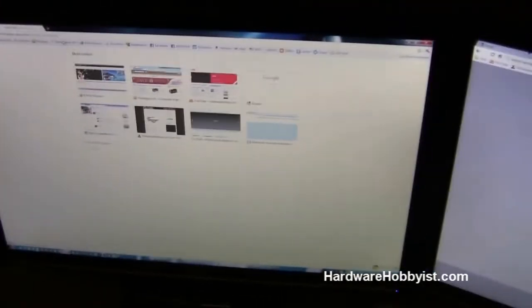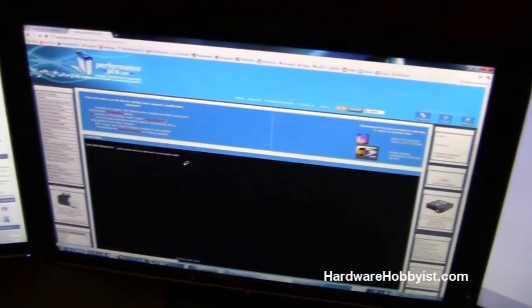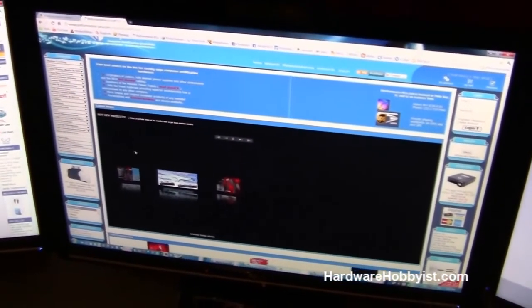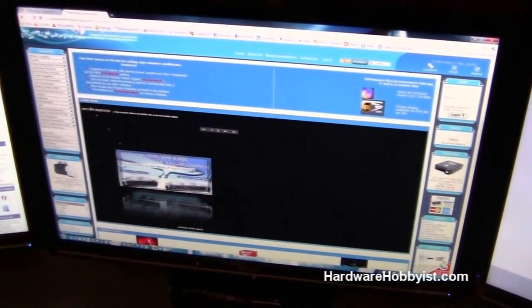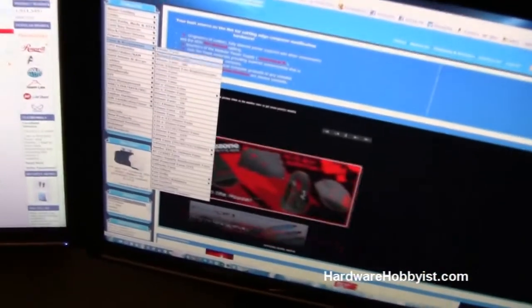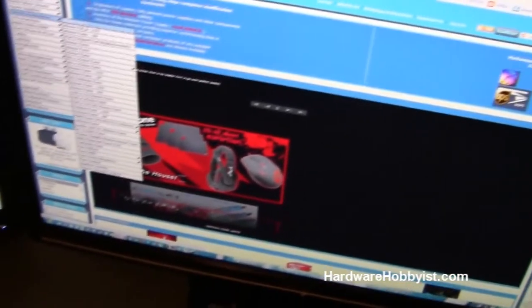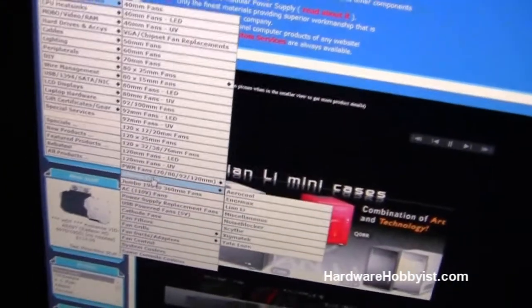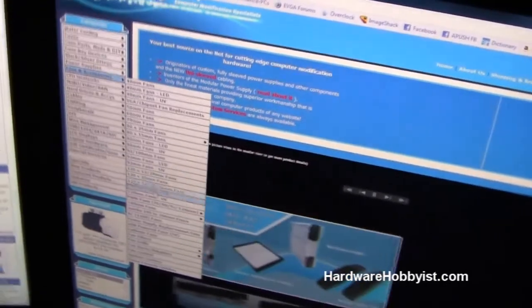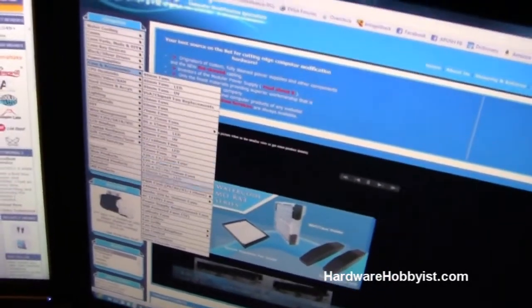There's one more site that's good for specifically buying fans and components: performancepcs.com. I've used them a lot — they're based in Florida, so shipping does cost some, but it's worth it because they have some unique case fans you won't find elsewhere. If you go to fans and accessories, they have a huge list with so many options. You can find UV fans if you want UV lights, or get fancy with LED fans.